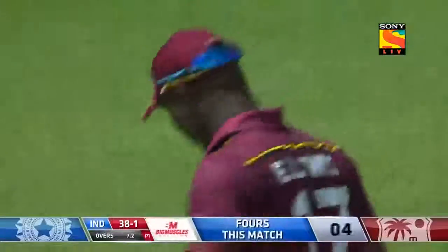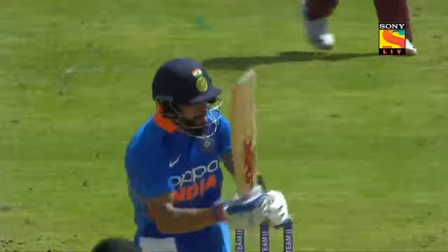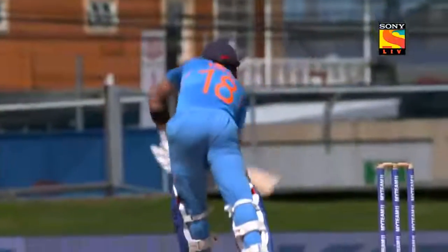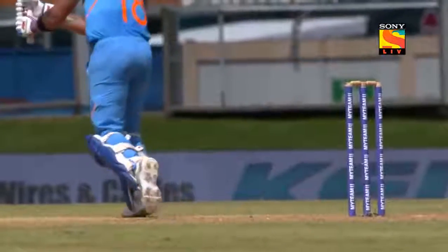Time to say good morning to Sir Vivian Richards. Look at the movement in the crease on Virat Kohli — when you have good wrists like Virat, that's going to be the result. Perfect timing, and this is what I love about Indian batsmanship: the wrist.